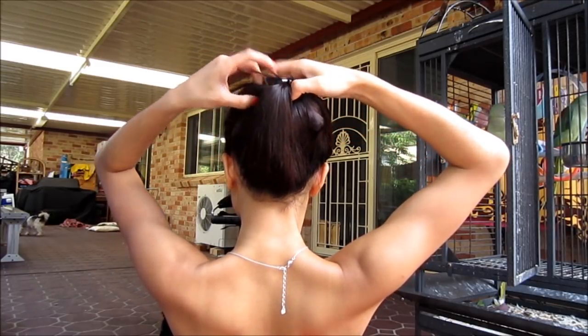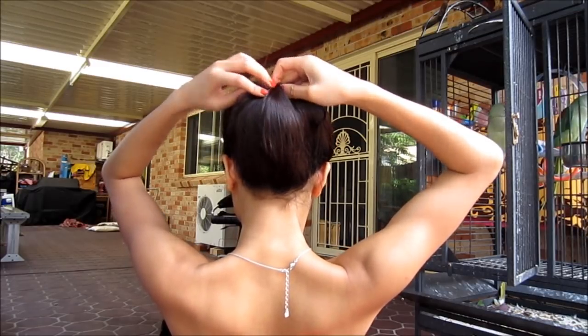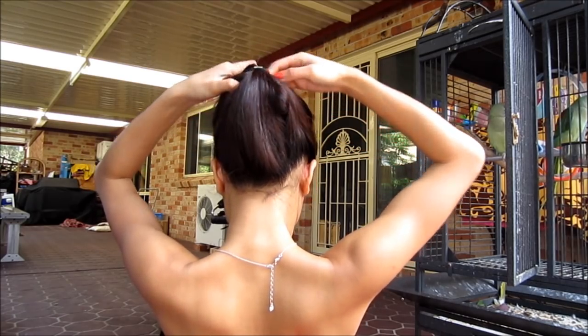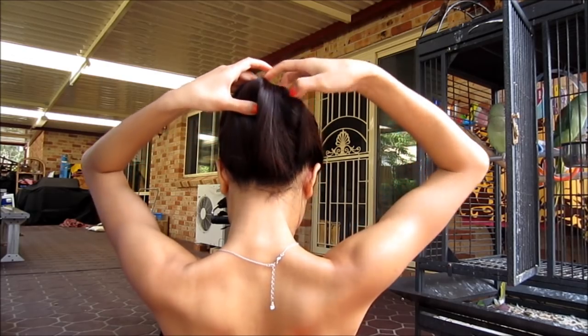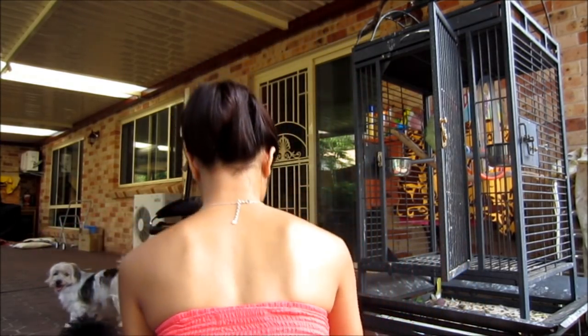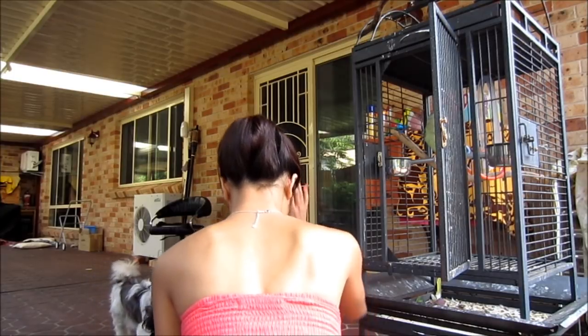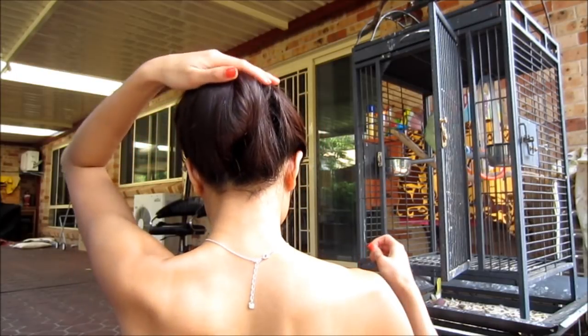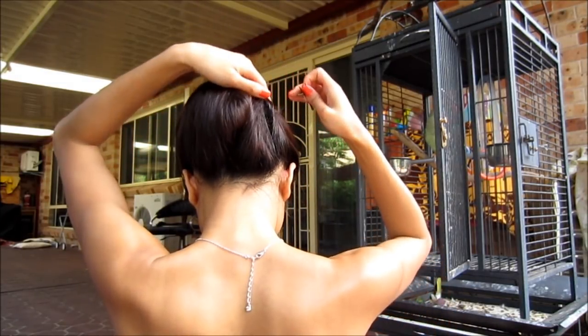Turn this around again. Now because I have some pieces sticking out, I'm gonna grab some bobby pins and clip it in. And now you have the final look — it should look like this.